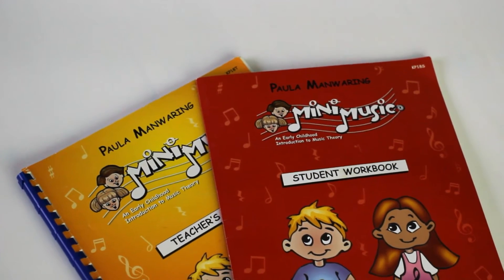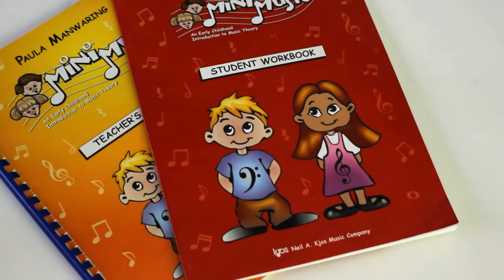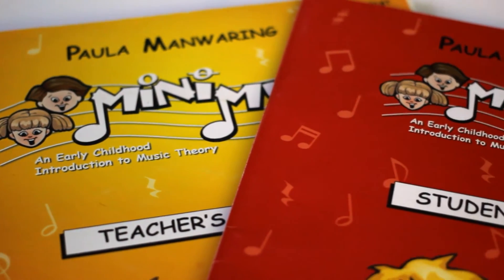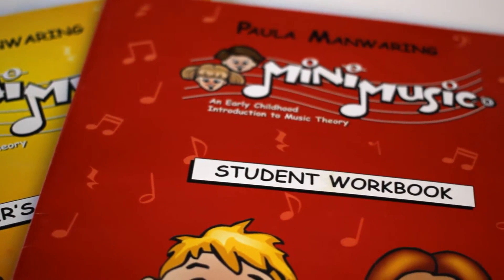MiniMusic is a beginning music theory course designed for young children ages 5 to 7. It focuses on pre-reading music theory concepts and is very helpful in preparing young children for regular music lessons, giving them the opportunity to begin their music education at a younger age.